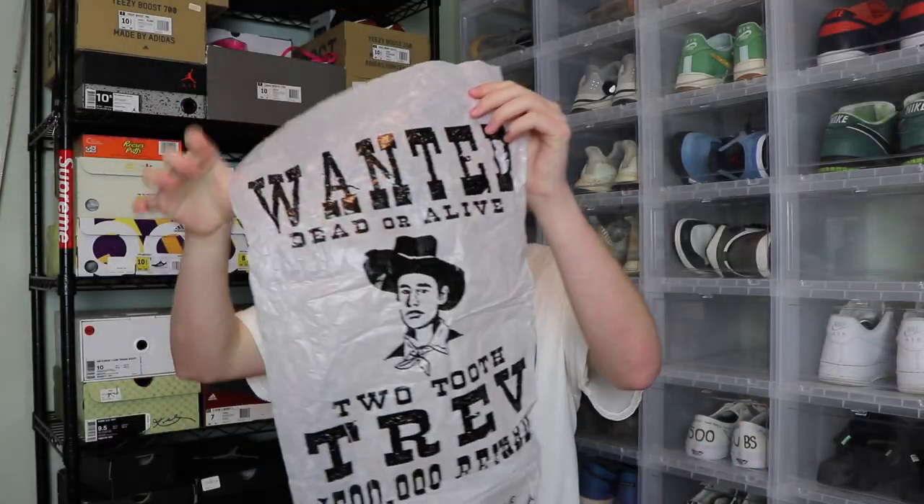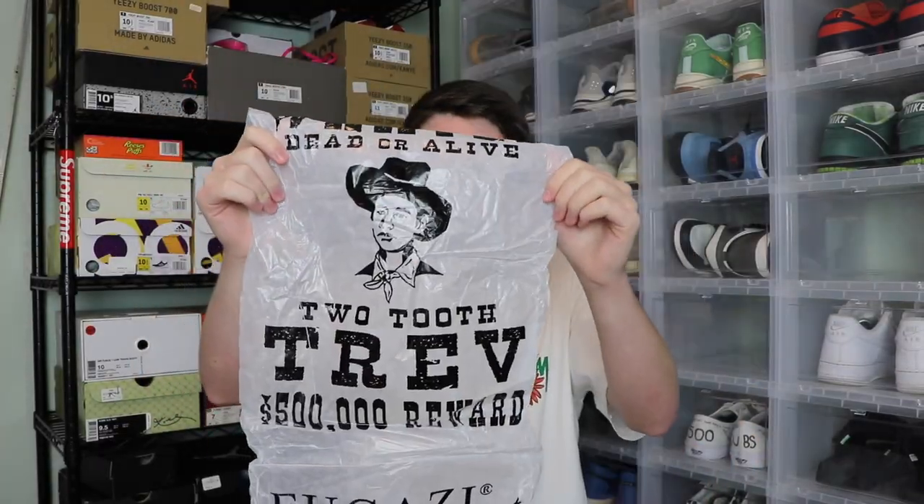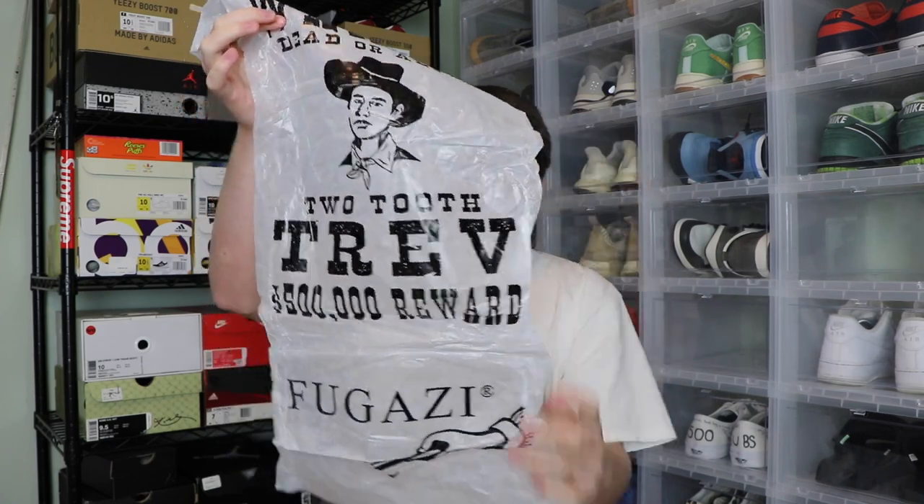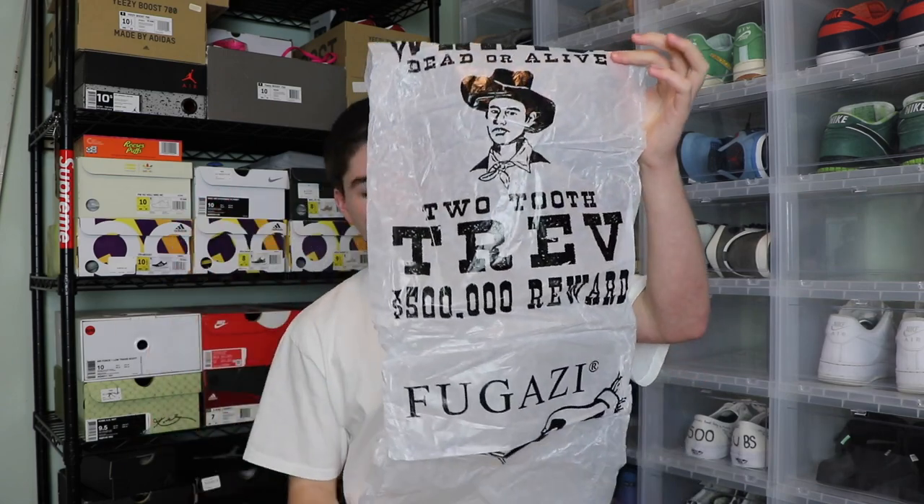There's also a little lace lock. The full paper says 'wanted dead or alive' and it's got a picture of Trevor — it says two tooth Trev, $500,000 reward, Fugazi. Pretty cool. I really like how they did the packaging on these. They didn't just use a random box — really nice touch on that.